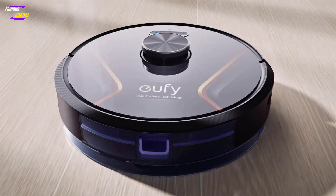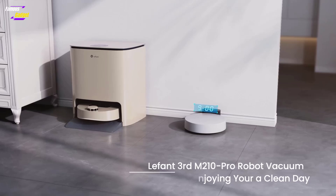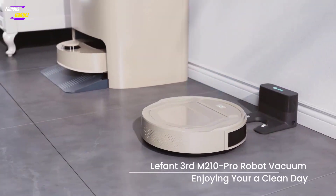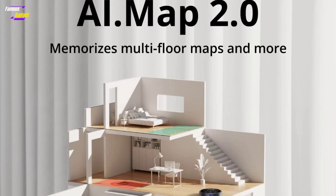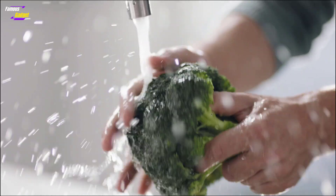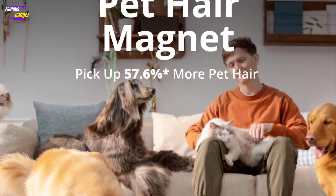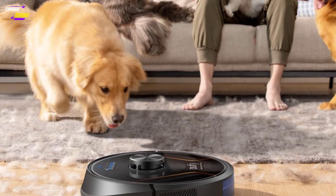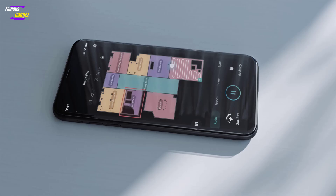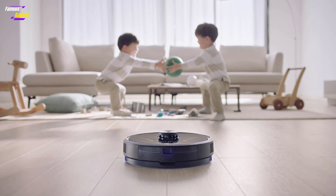The X8 Hybrid is easy to set up, has accurate mapping capabilities, and supports various features. It offers four cleaning modes — auto, room, zone, and spot — and four suction levels, from the quiet and efficient Pure Mode to the powerful Max Mode. The initial run on Pure Mode was impressively quiet and thorough despite being the lowest suction setting. The Tap & Go feature allows users to direct the robot to specific spots via the Eufy Home app, and it also includes manual controls, enabling users to guide the machine like an RC car for targeted cleaning, making it a versatile and effective option.